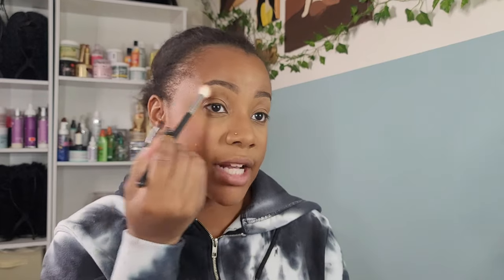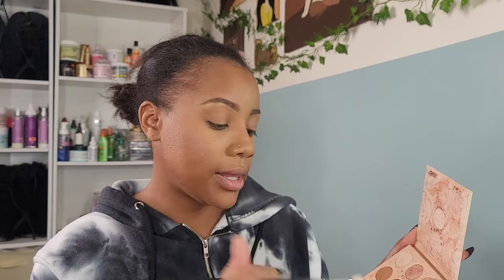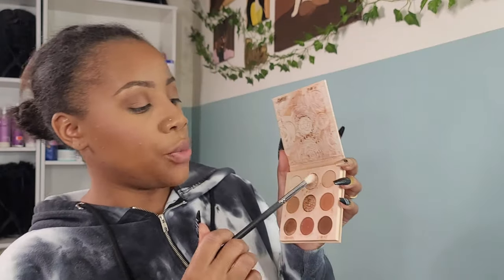I'll go in with my Nude Mood by ColourPop — it is a pretty brown palette. I'm going in first with All Natural, which is a nice brown that's about my shade, just a little bit darker. Then we're gonna go in with Moody, which is this dark brown right here in the corner — lightly tap her on the outside crease corner. Then we're going in with Bare to Wear, which is a nice pale shimmer, right on the eyelids.